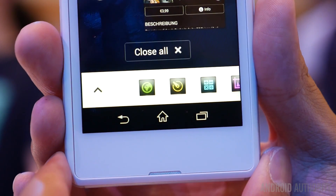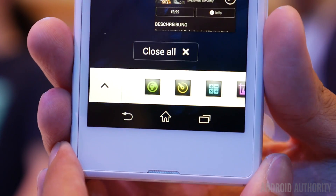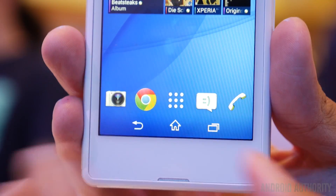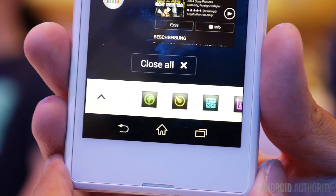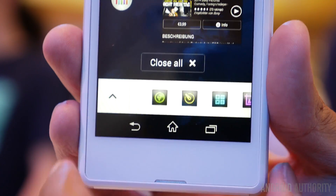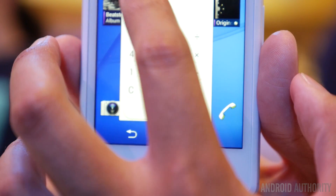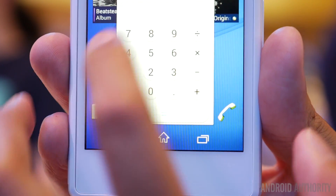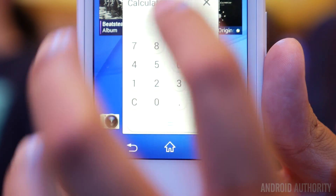As far as the software experience goes, you still get the Xperia UI that brings a lot of the features you've come to expect from Xperia smartphones. You get the same sort of motif with the home screens, the app drawer, and the recent app screen — which is where you have one of the mainstays of the Xperia UI: the small apps. These are just small overlays that go on top of your current workspace, like this calculator right here, and they are easily accessible from the recent app screen.